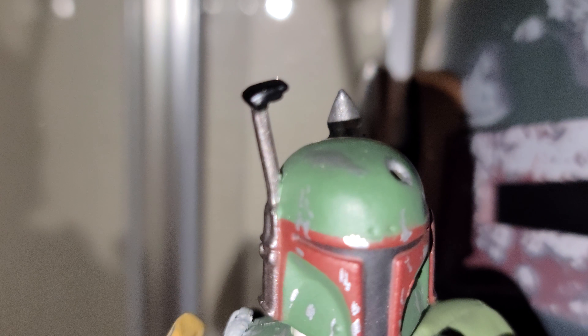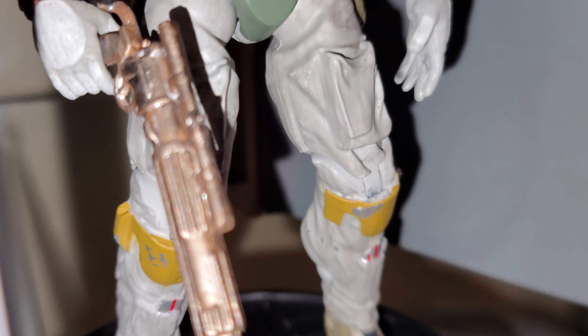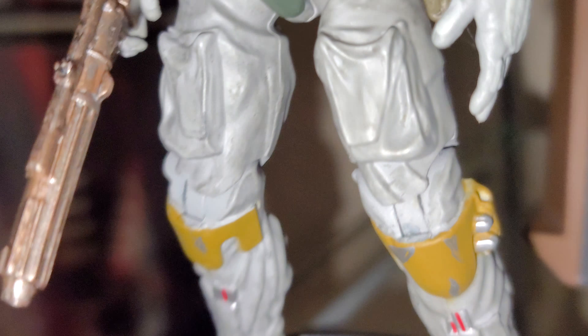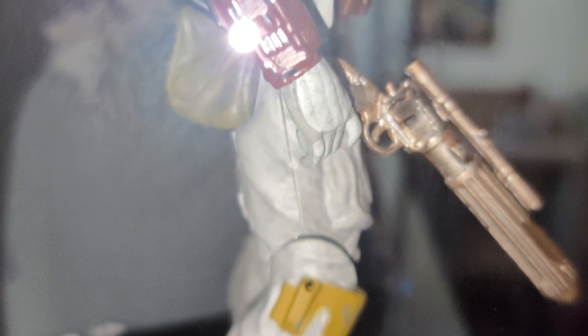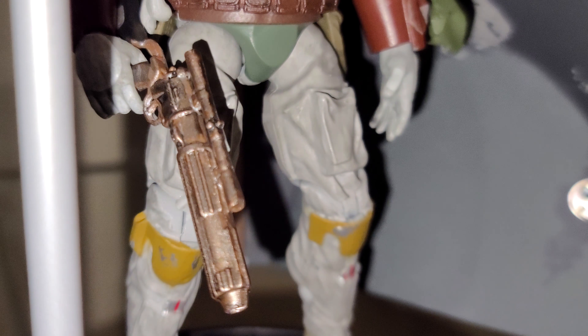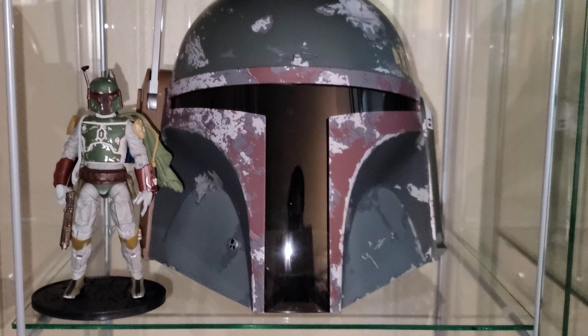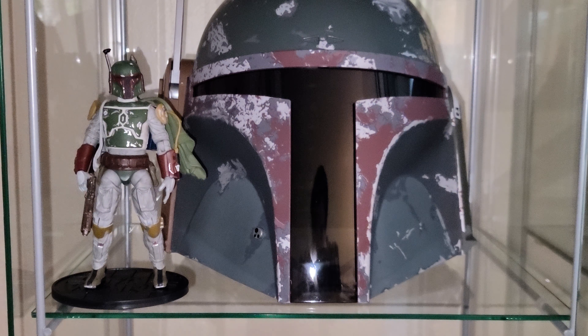The rangefinder doesn't move. I do like the finish on his rifle — trying to get a good angle here. It looks real, it looks metal. So there you go — that's the helmet and that's Boba Fett.